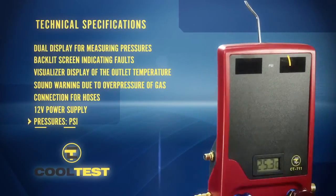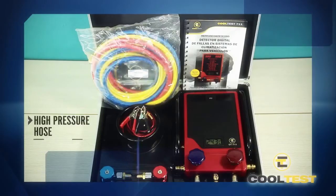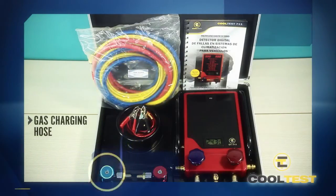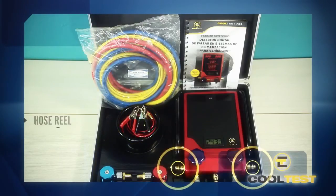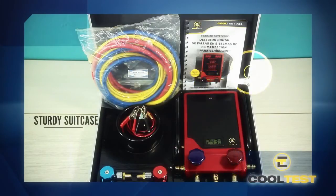It includes: CoolTest 711, high pressure hose, low pressure hose, gas charging hose, snap-in connector for R134A gas of high and low pressure, cable for battery connection, thermometer probe, hose reel, hook to hang the equipment, and a sturdy suitcase.